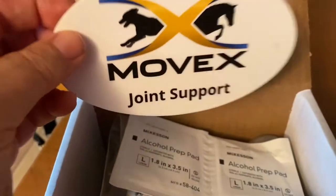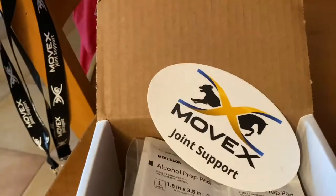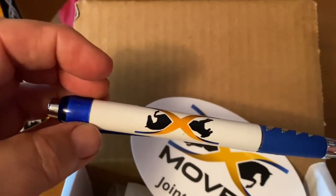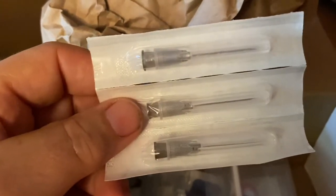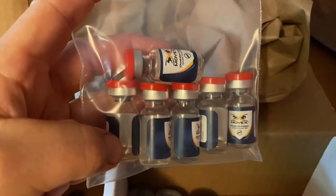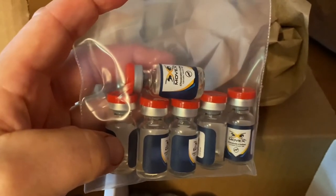You'll also find swabs, a Movex sticker that will go on one of my therapy boxes, and a Movex pen just so you can keep track of when you give the shot. Dylan's box — he's my Great Dane — is a little different. You'll notice there is a difference in the needles from the equine; this one is a lot shorter.